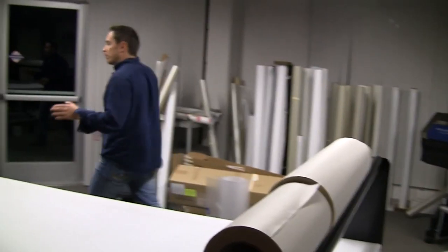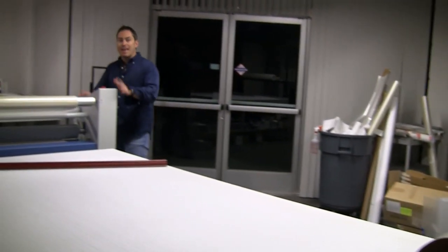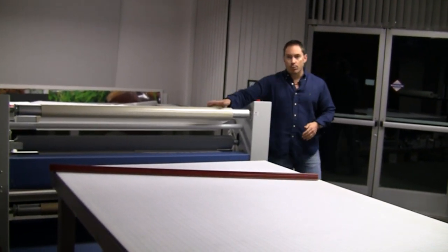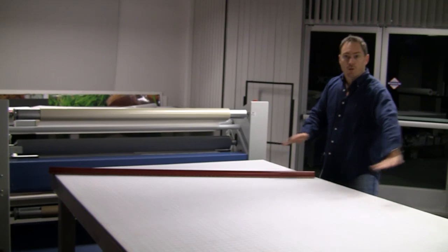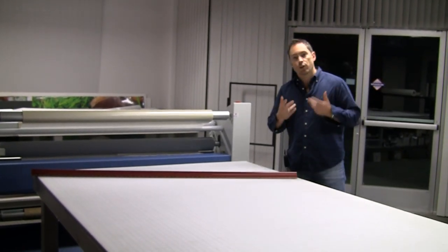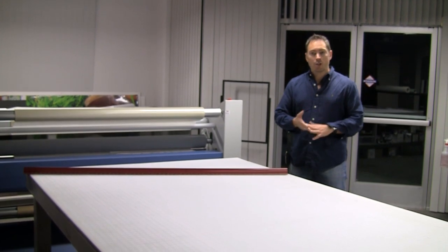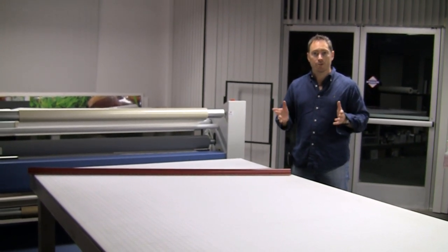After we're done printing, we bring the print over here to the laminator. The print comes through the laminator where we apply the laminate with pressure onto the vinyl graphic. What this does is provide the durability, the UV protection, and allows you to wash it, wax it, polish it — keeping the trailer looking great for many, many years.